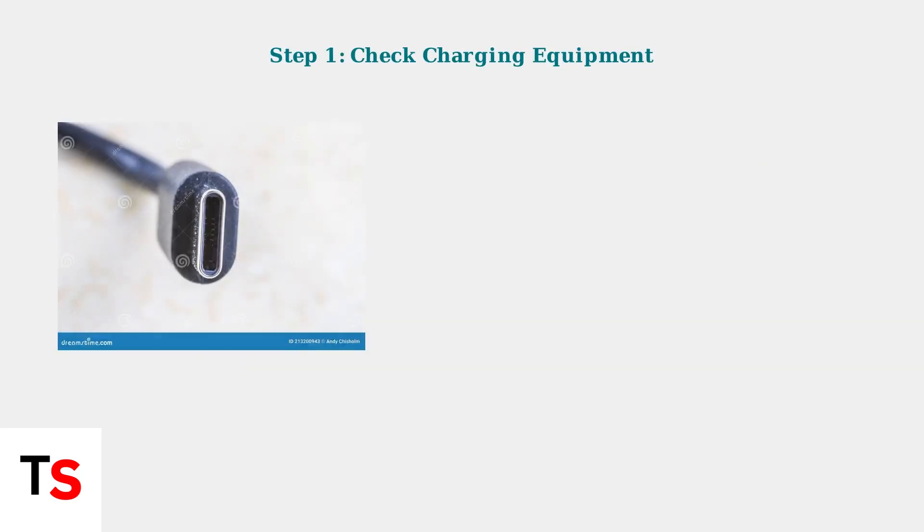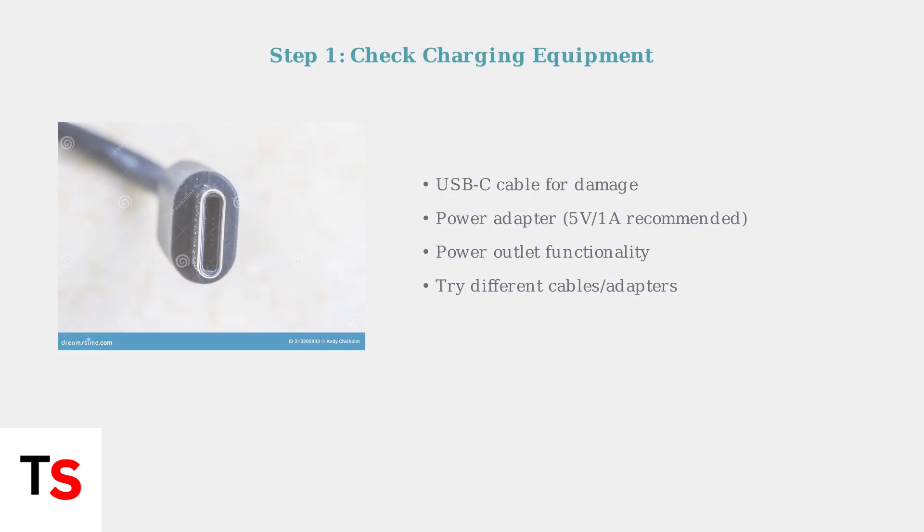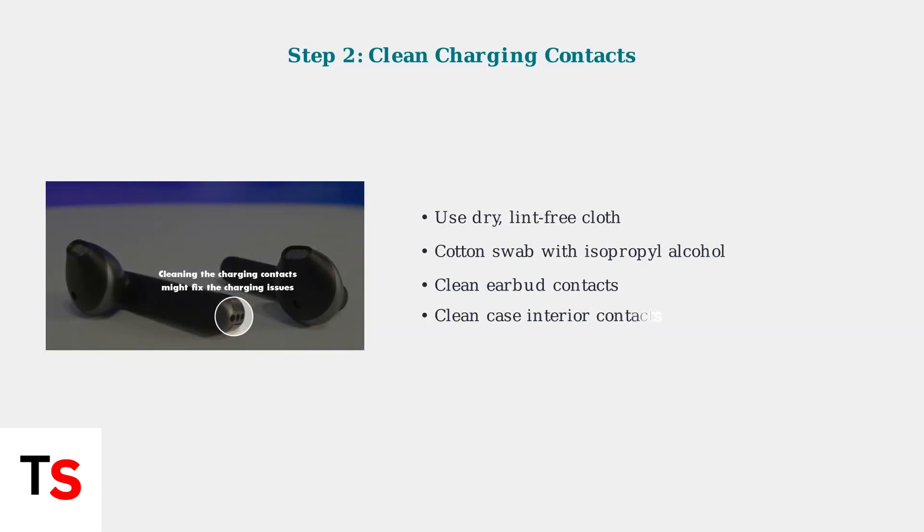First, inspect your charging equipment. Check your USB-C cable, power adapter, and power outlet for any damage or issues. Next, clean the charging contacts on both the earbuds and inside the case.